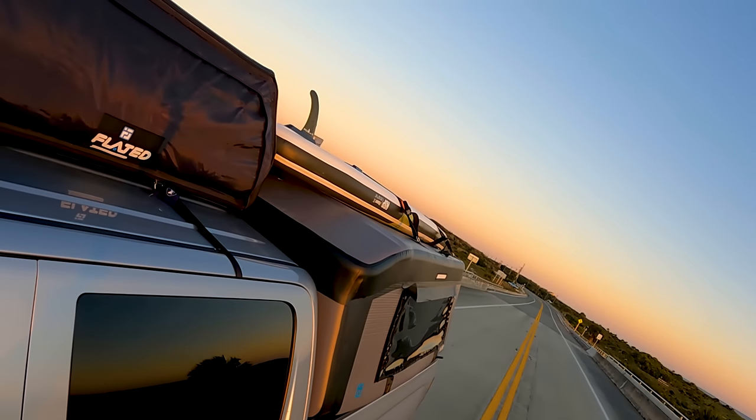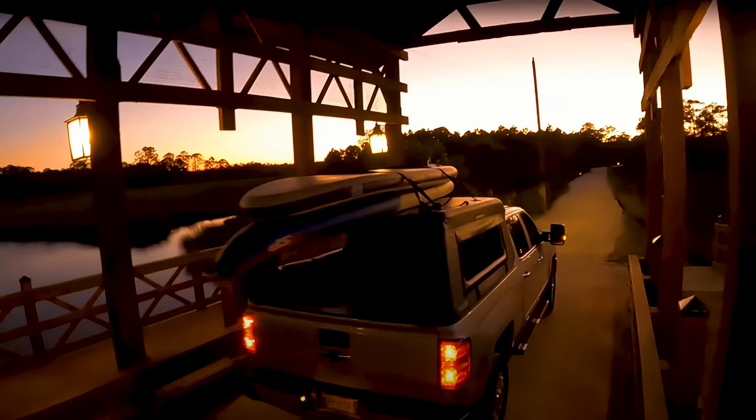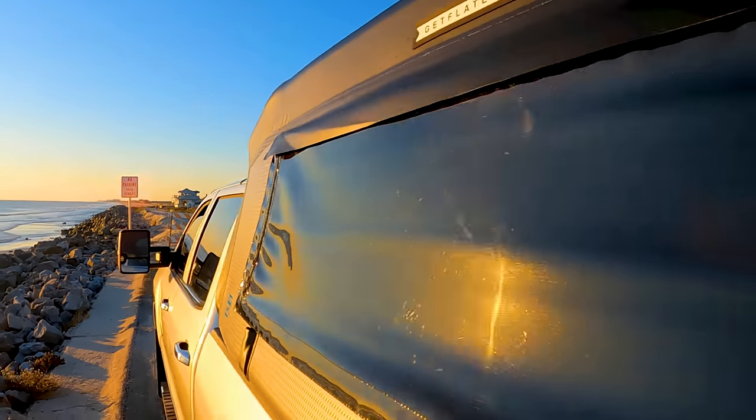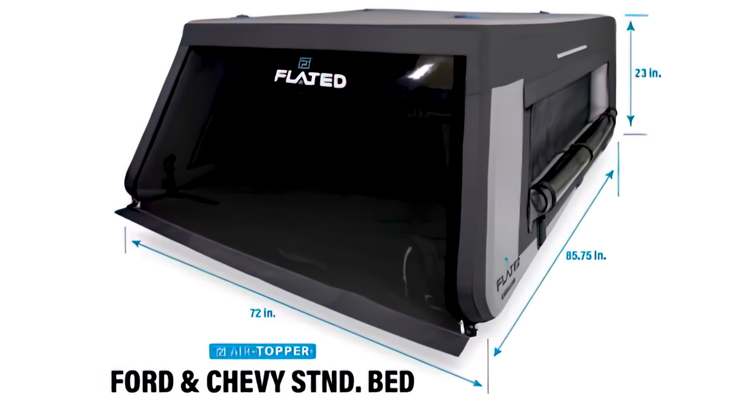To help secure bulky gear, the top of the air topper comes with four tie-down D-rings, perfect for locking down kayaks, surfboards, or skis. The air topper comes in three sizes designed to fit three of the most popular short, mid-size, and full-size truck bed models.